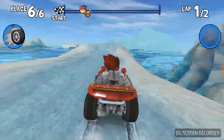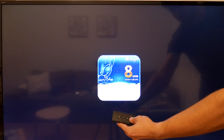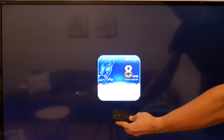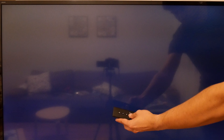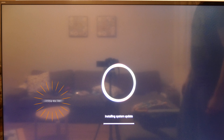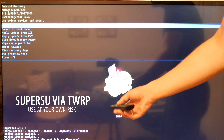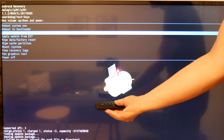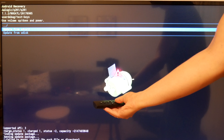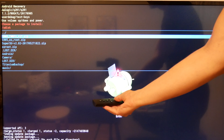To access system recovery, the procedure is a bit different from usual — instead of pressing a pin on the box, you have to hold the Menu button on the remote controller while the system is booting. This is one of the few TV boxes shipped with integrated root. However, there is no app to control it, and my attempts to run SuperSU were unsuccessful — it says the SuperSU binary is busy. Luckily I found a working TWRP.